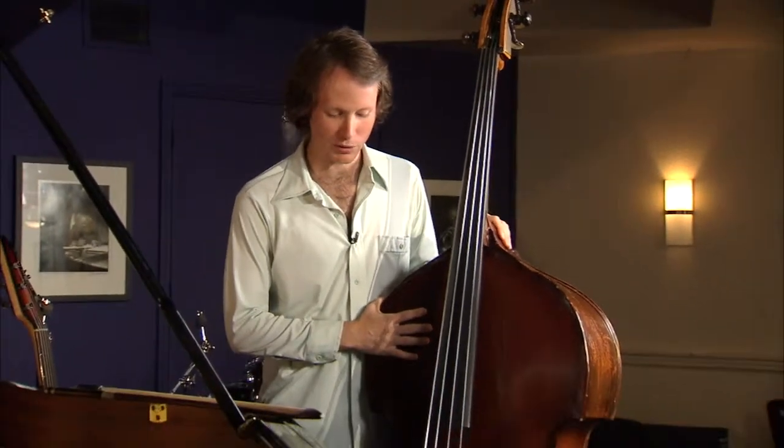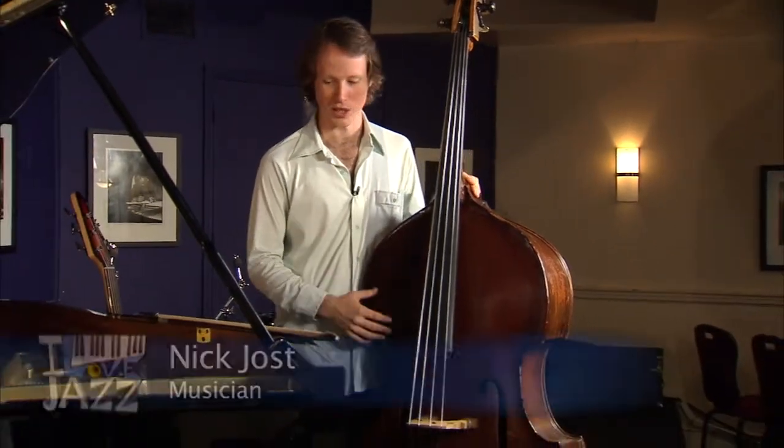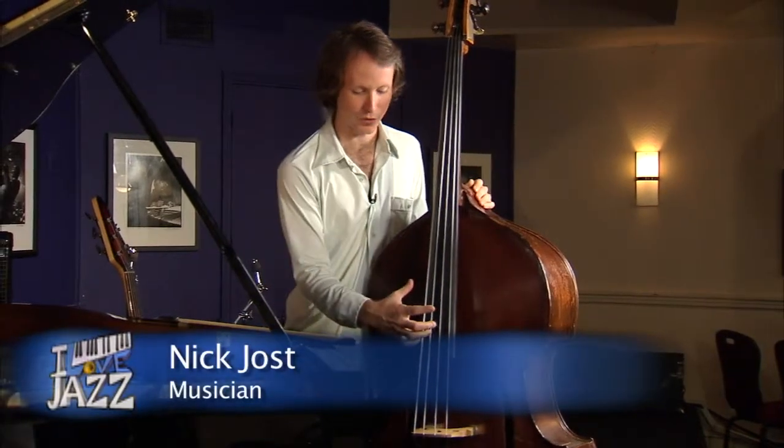Hi Phil, thanks for having me. Nick, why don't you tell us a little bit about the bass that you have right there? Well, this bass — sometimes called an acoustic bass, double bass, or upright bass — can be played a handful of ways.